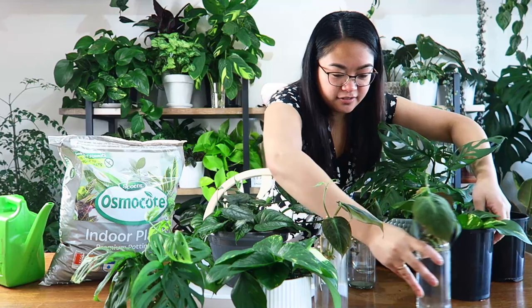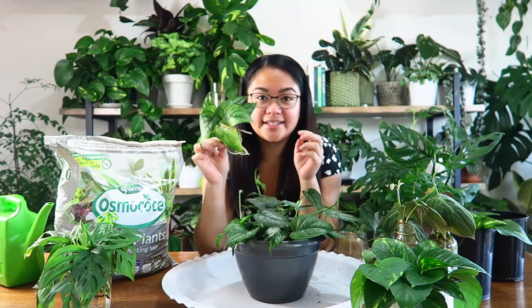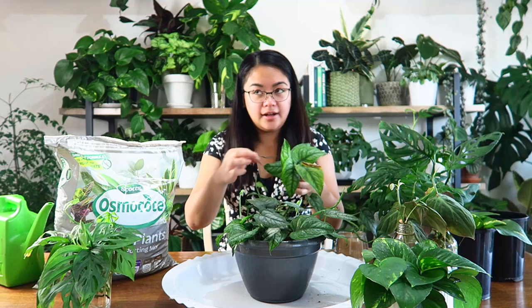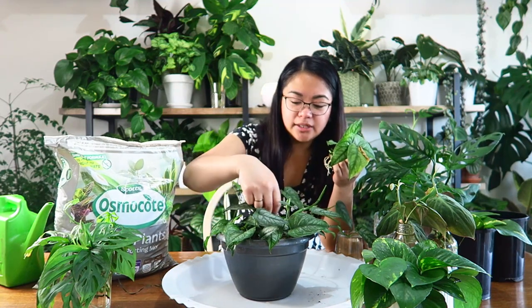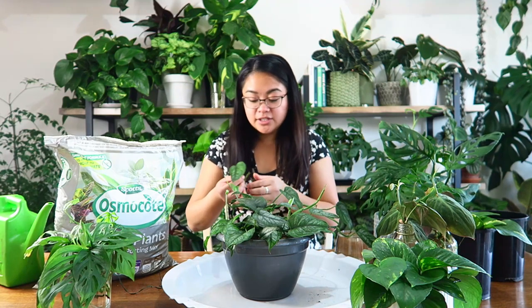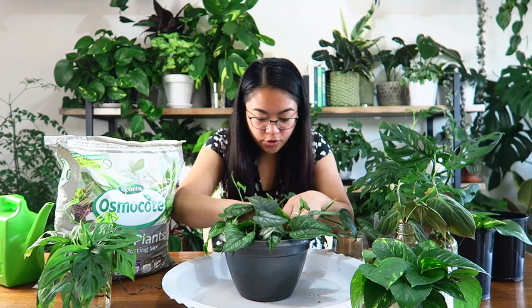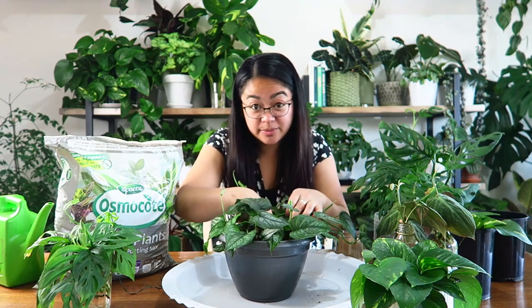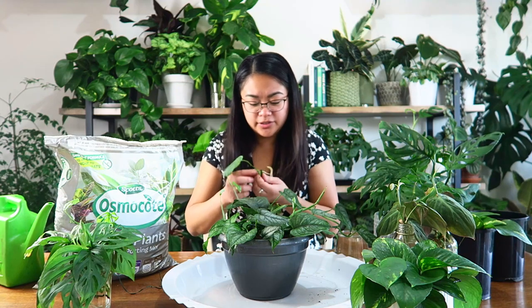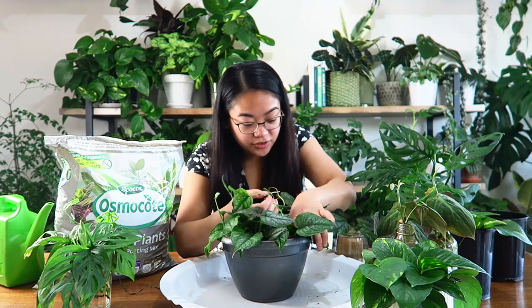I'm going to update you on the root growth on each vessel as I go along, but first I'll plant these back into the pot. When I first bought this plant — I think I mentioned it in the plant haul video — it only had two plants growing out of the pot with two really long vines. That's why I decided to chop it up and propagate it all back into the pot. The coco coir mix stays quite wet; I haven't watered it since I planted the first cuttings about four weeks ago. From those two vines, I got close to 15 or 20 cuttings and I don't think I lost any of them.